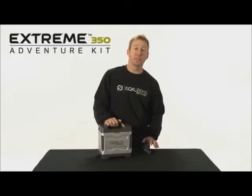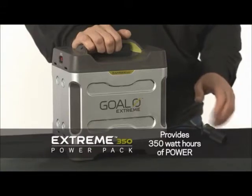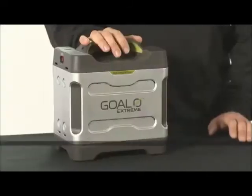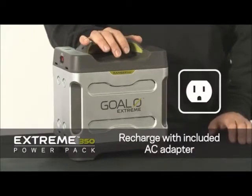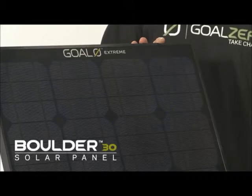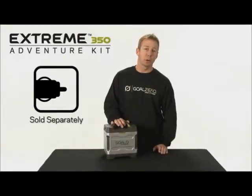This is the Xtreme 350 Power Pack. It provides 350 watt hours of power. To recharge the Xtreme 350, you can use the included AC wall adapter, several Boulder 30 solar panels — which will take about a day's worth of sunlight — or a separate 12-volt adapter.